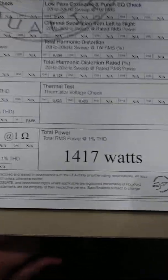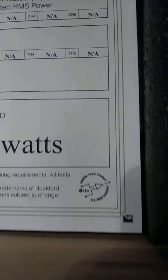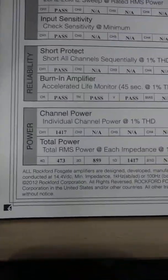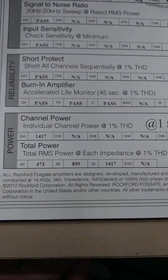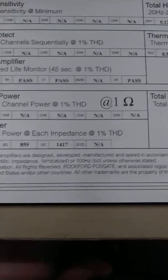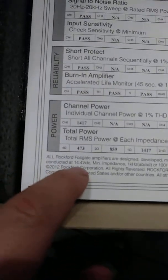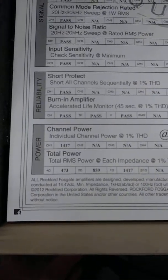Here's the total RMS power at one percent THD — 1417 watts. There's a CE compliant logo. Power output: 473 watts at two ohms, 859 watts at one ohm, 1417 watts at half ohm. This was conducted at 14.4 volts.